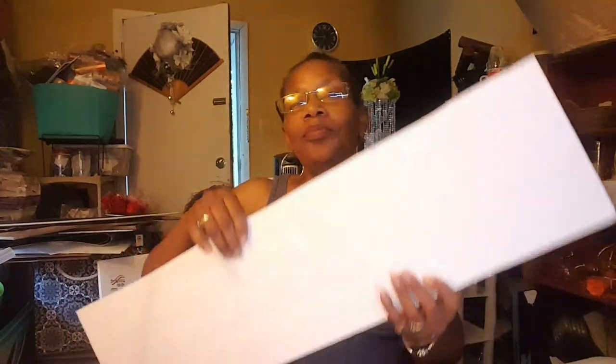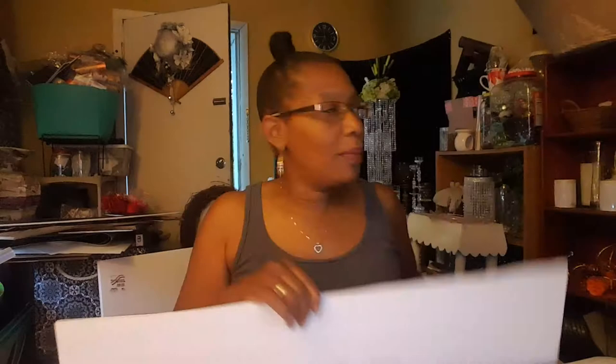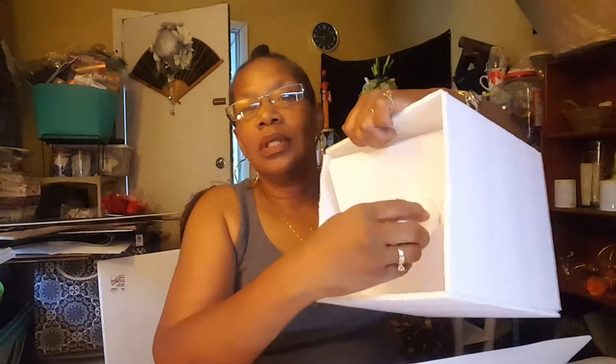This evening, I am going to make a box — or I'm going to show you how I made this box. And this box is going to be a block, a baby toy block. And this is what it's going to look like.